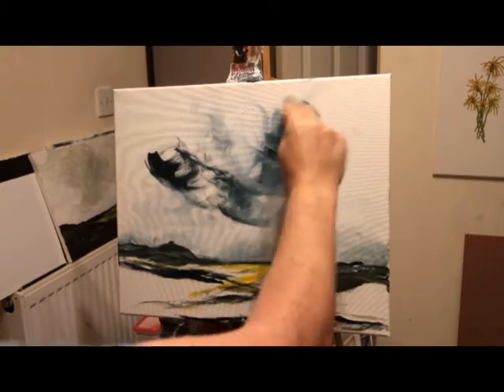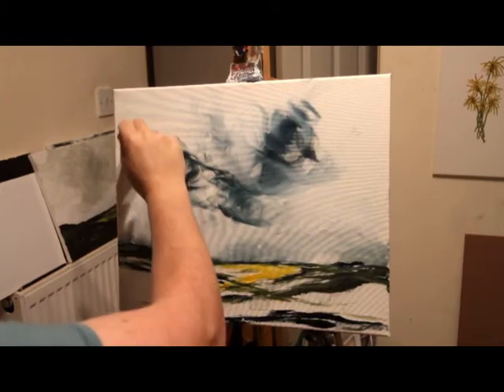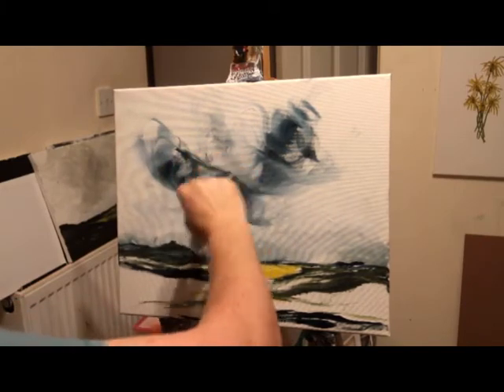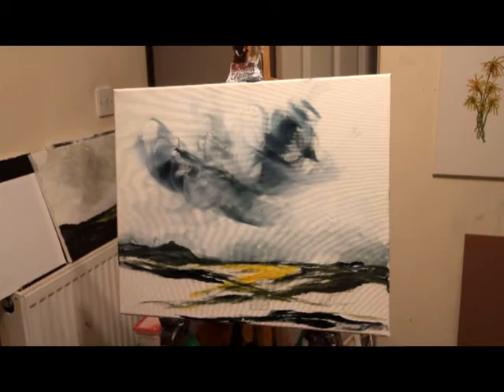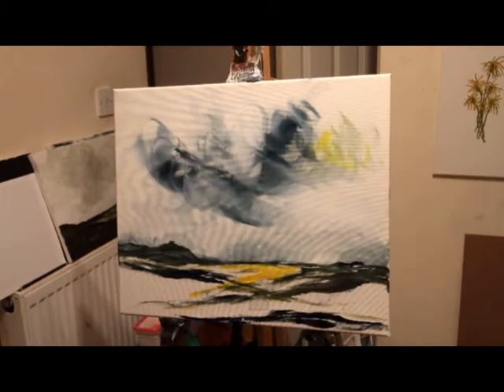I often paint with headphones on but I haven't on this occasion, because with headphones on I can't keep an ear on what my camera's doing when I'm filming. One time I tried painting with headphones on and filming at the same time, and my camera cut out and I didn't hear it happen, so I missed half my video listening to my music.